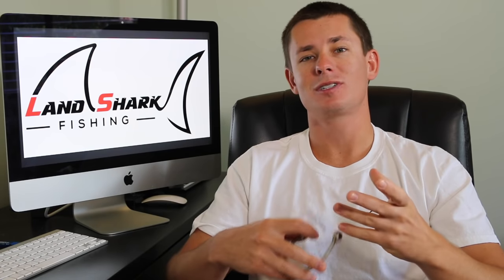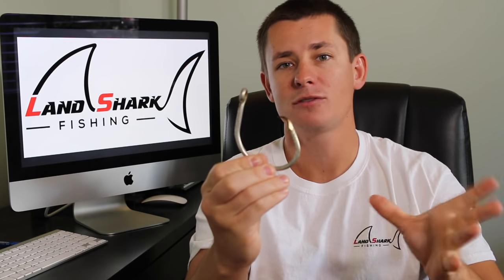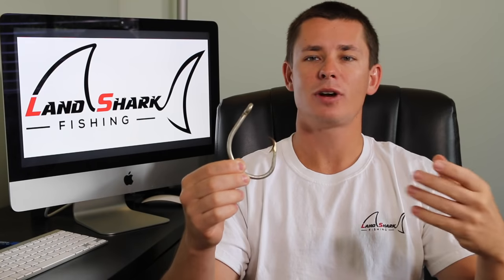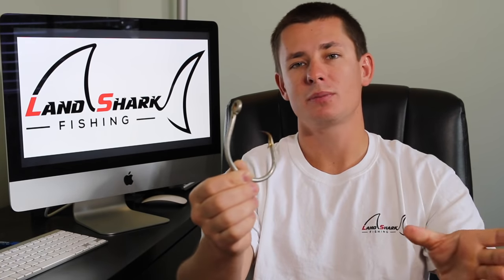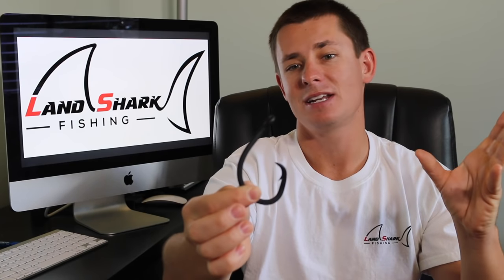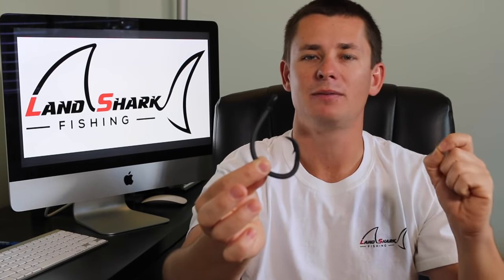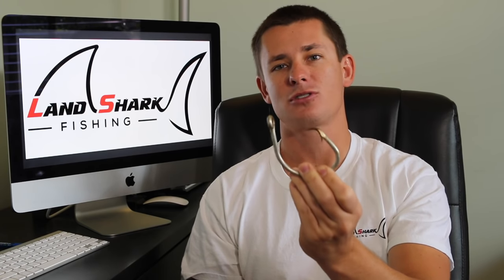Now I'll go over the hooks I personally fish. First is the 20/0 Mustad — the hook you've seen most on this channel and the one used in almost every shark video. I've never straightened these hooks, and I used one to catch a giant hammerhead a few years ago. They're cheap — about two dollars at most tackle shops — easy to sharpen, you can catch multiple sharks on them, and they don't rust much. That said, I have seen them straightened in front of me and heard of others bending them out.